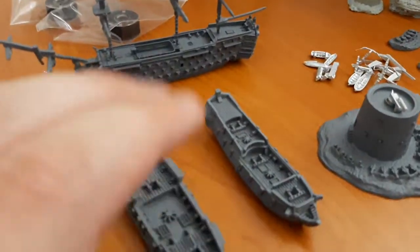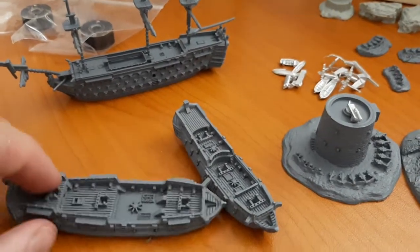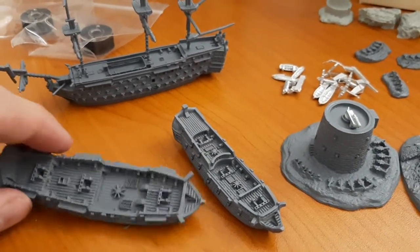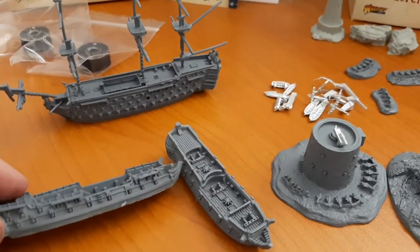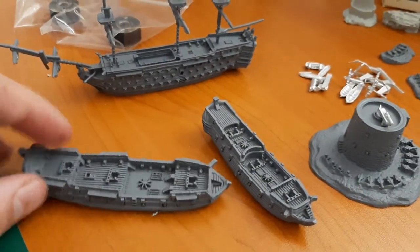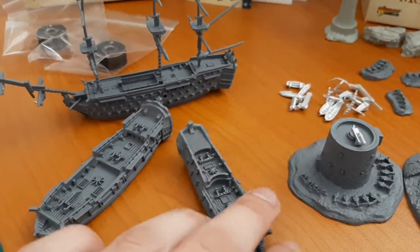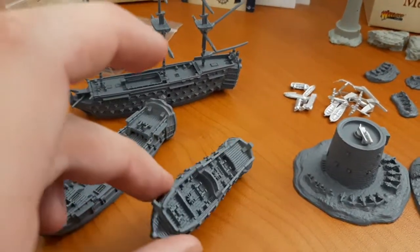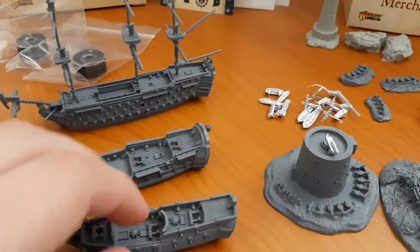Nevertheless, it's a very beautiful model and it's going to be a lot of fun working on it. What I was really intrigued about were the two merchant ships in the set — they are so cool. The design is really nice. They did say on the back that they weren't armed, but apparently they are lightly armored with some firepower and cannon. This one I'll be turning into the Black Pearl, because why not — it kind of looks like it. Beautiful models — well done, Warlord Games.